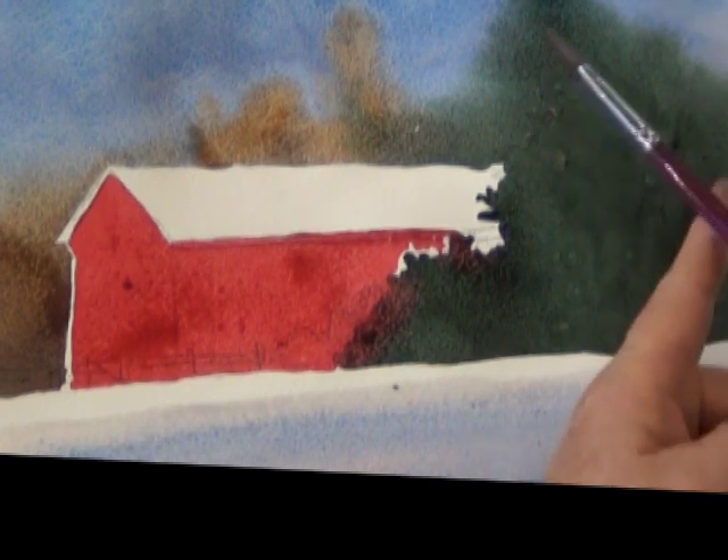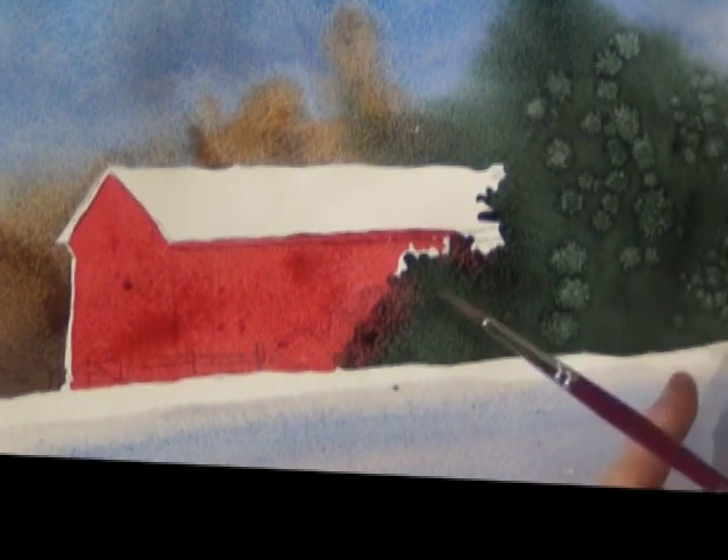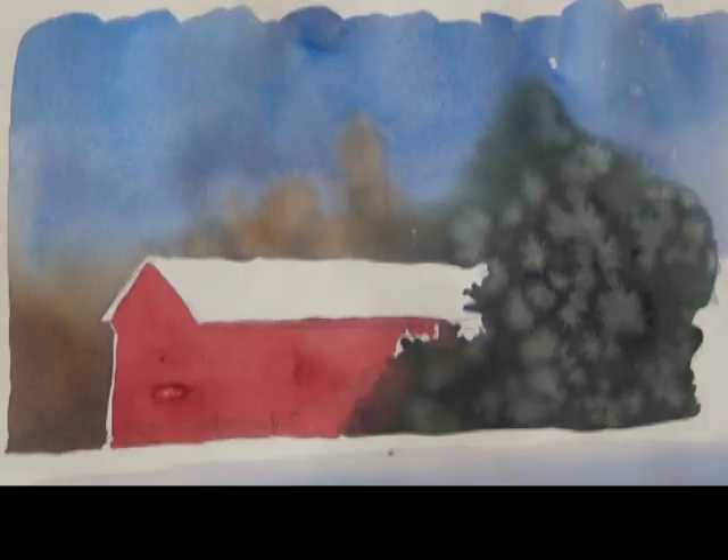For the snow I put some of the cerulean and cobalt mixture at the bottom, leaving a white stripe of pure white for the snow, but then I put a little bit of water to soften up that edge. The tree is starting to look really flat, so I take my brush, dip it in clean water, and tap it on my finger to make some spatters to give it some texture.